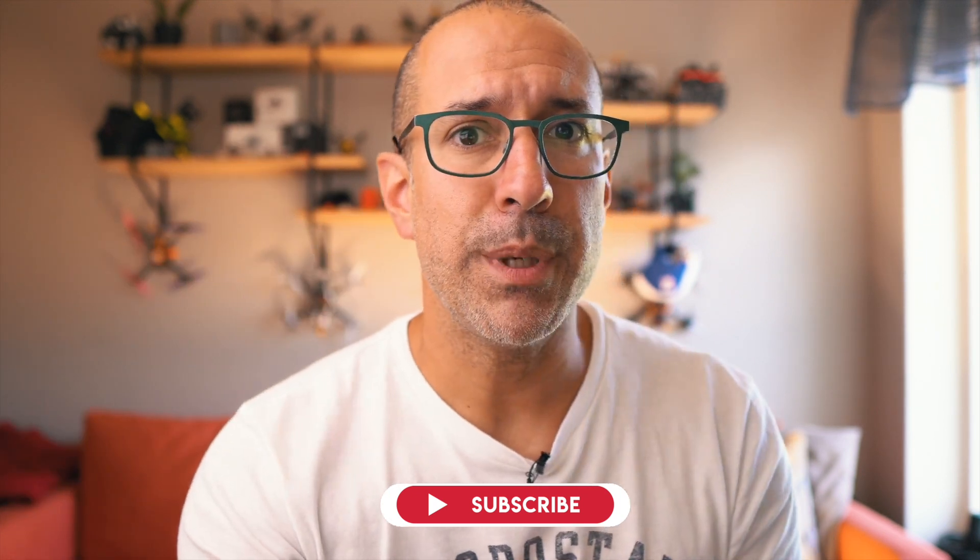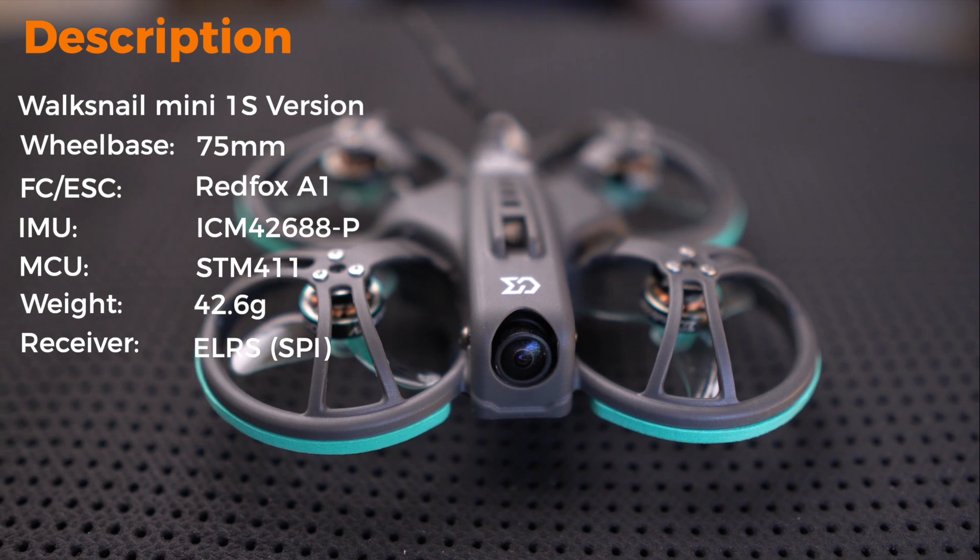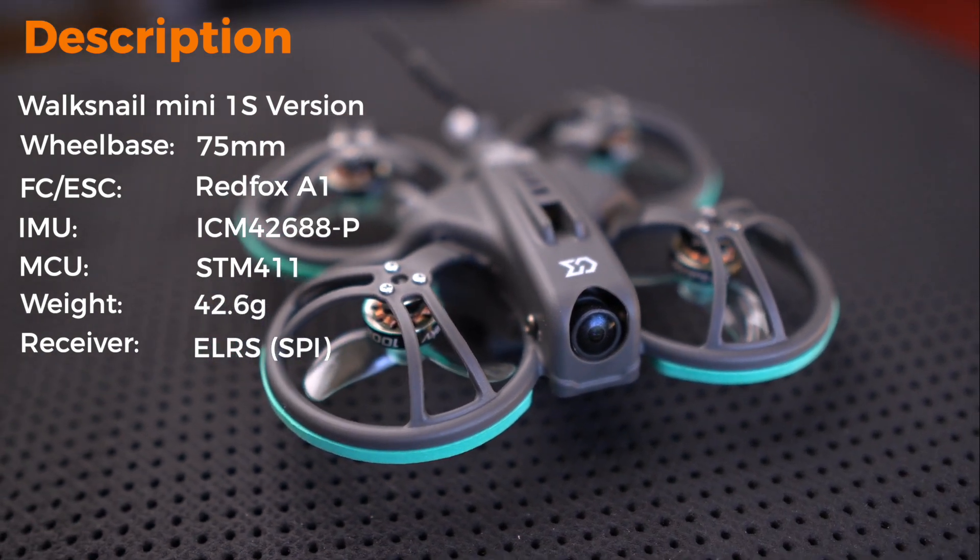Today I want to talk about this drone's Walksnail version and give my opinion. The Whoop Fly 16 is a 75mm small 1S drone weighing around 43 grams. When you think about these characteristics, I cannot help but compare it to my Happy Model Moblite 7, which is also 75mm 1S but only weighs 33.5 grams — so this drone is already a little heavier than most things you'll find.